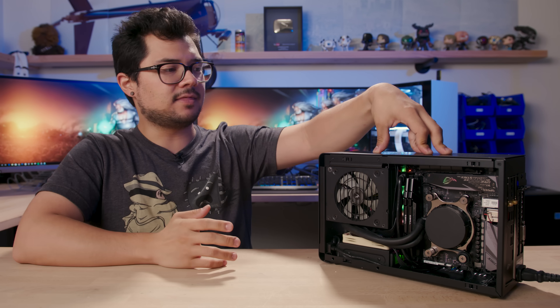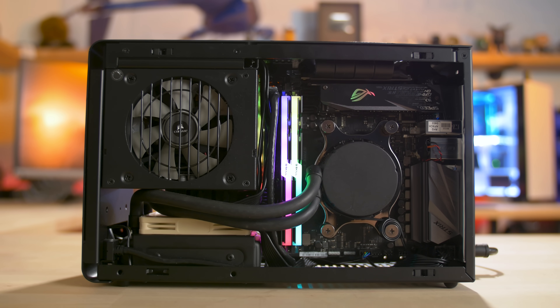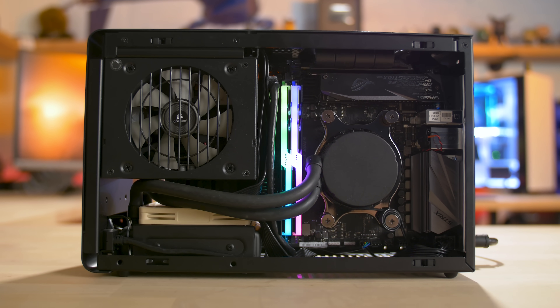Alright guys, so this is part two, the follow-up to the Dan case build that I assembled for August PC of the month. I'm really excited to actually get this on the testbed — or not on the testbed, but this is the testbed. I'm excited to test it today, run some benchmarks, take a look at thermals and stuff like that, but first I want to give you guys a quick update on the system itself because some things have transpired since part one that I think are worth talking about in case you guys plan to build something like this yourself.